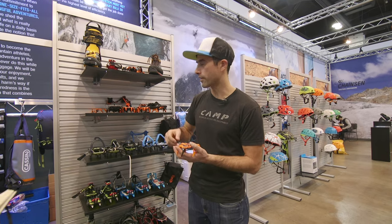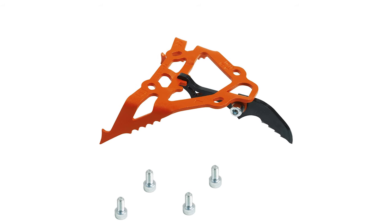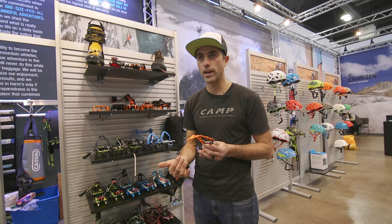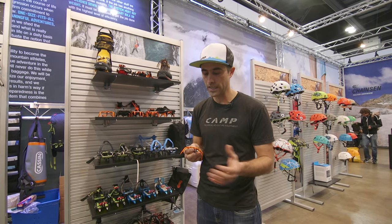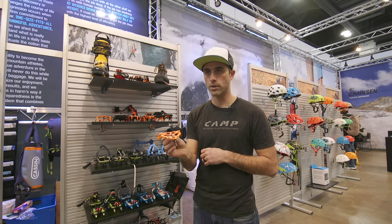We'll also be offering the T-Dry, which is very much designed for competition mixed climbing. The T-Dry doesn't have any secondary points and has dramatically aggressive raking points on the back. This crampon is really designed for climbing super steep, kicking into plywood, and is a much cleaner crampon when you're doing figure fours and figure nines upside down. A very high-end bolt-on from Cassin.